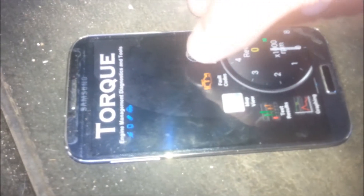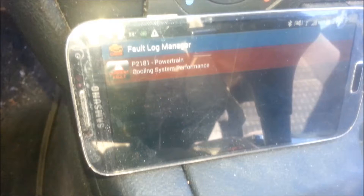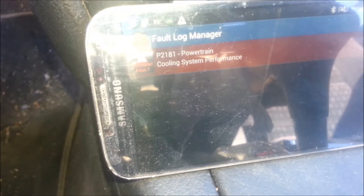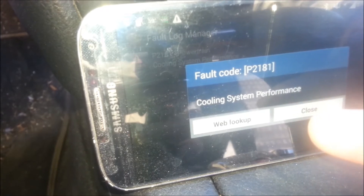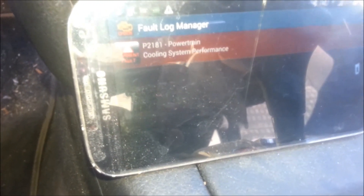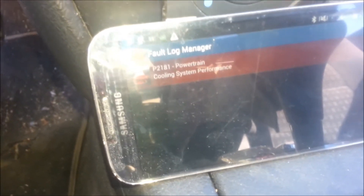I go to Bluetooth settings — already paired it since I did that before. I start up Torque and there are the fault codes. It goes out and starts trying to find them; it took about a minute or two so I'll fast forward. After scanning, I found powertrain cooling system performance — code P181. If you click on it you can look it up online; if you Google that code you'll find what the problem is — probably the thermostat or something.